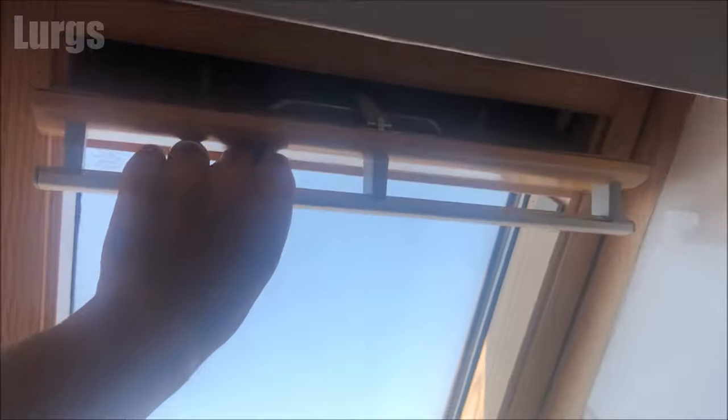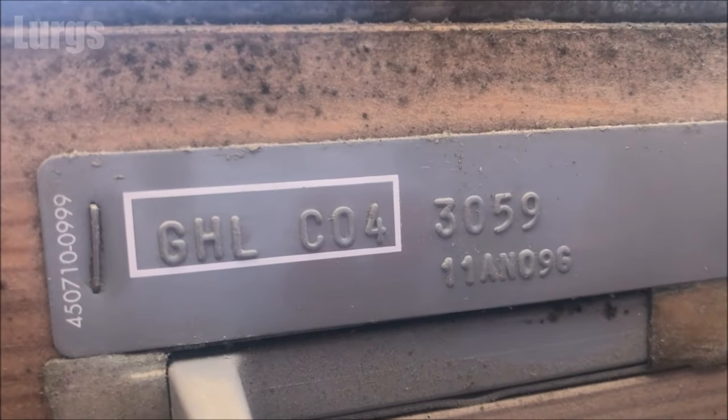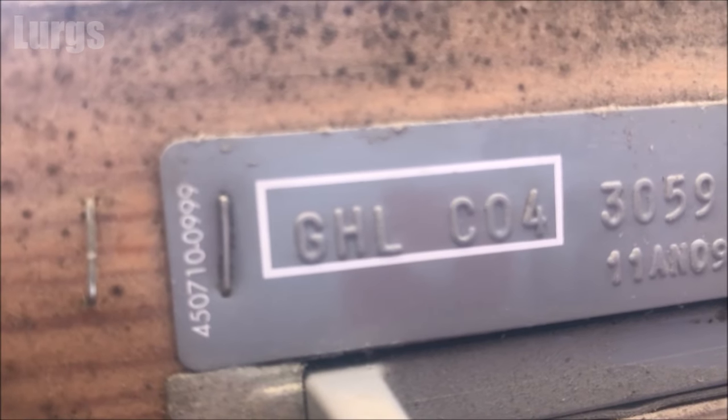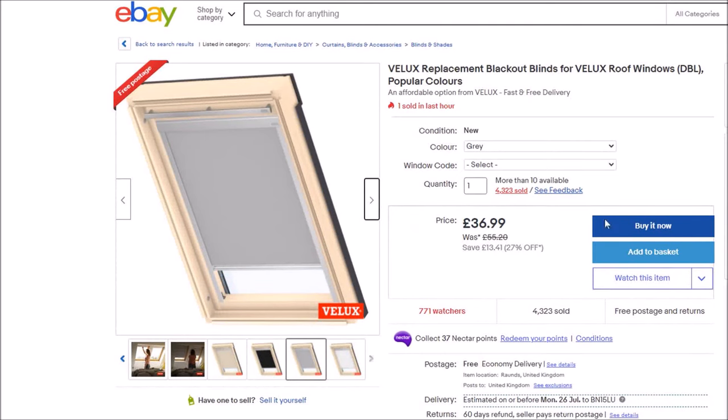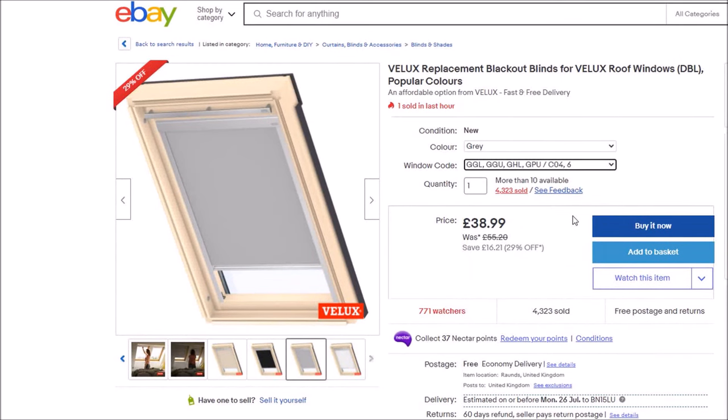Before you order your Velux window blind you need to find out what size your window is. What you do is open up your Velux window and if it's in good condition you should be able to see the window code. This particular window is GHL C04. I'm on a well-known popular auction site and I'm just going to select that particular model number, so make sure you order the correct size code.